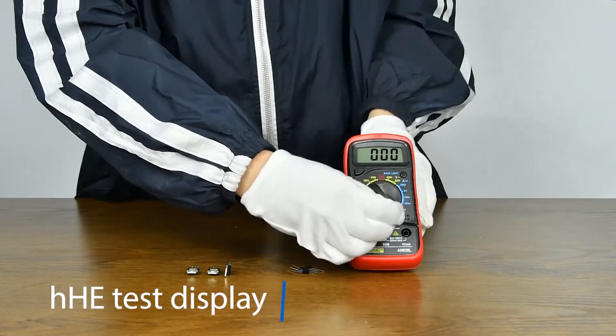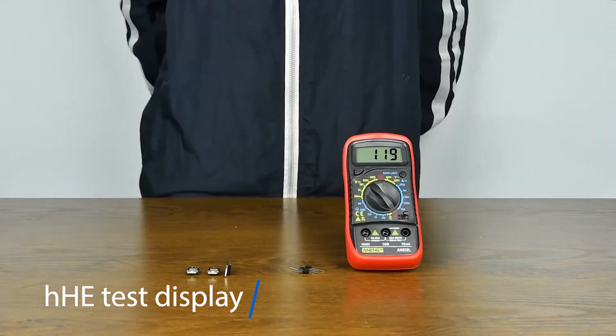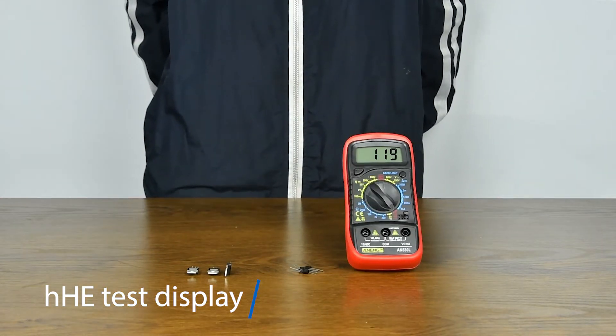HFE transistor measurement to ensure that the transistor is PNP or NPN.